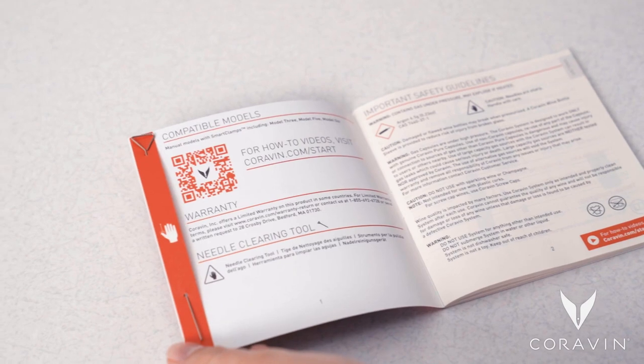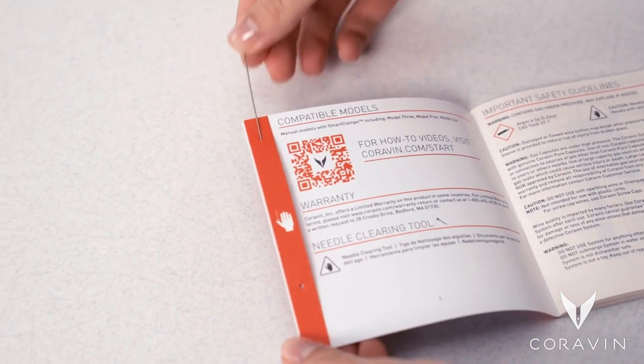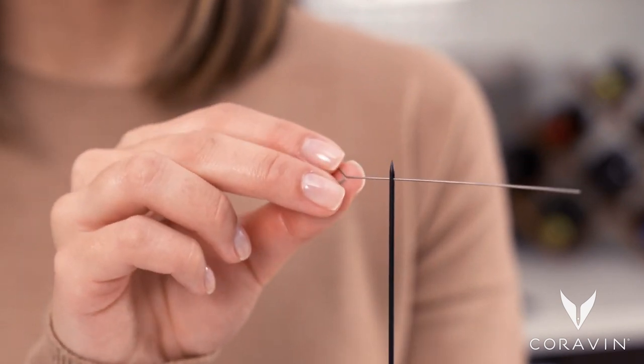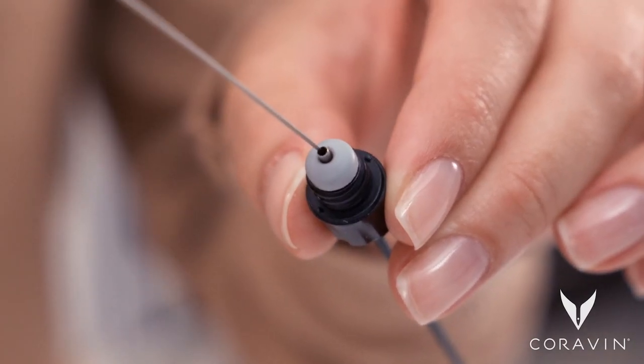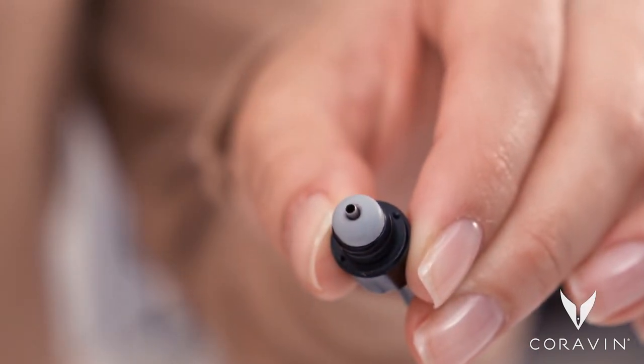Use the needle clearing tool found in your user manual to clear cork particles from the needle. Thread the needle clearing tool through the eye of the needle, then insert the tool into the top of the needle by the needle grip and slide down to push any particles towards the eye of the needle.